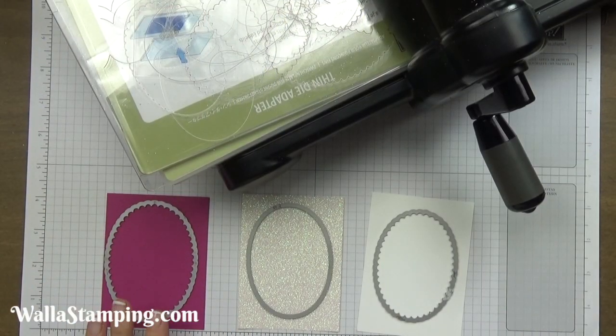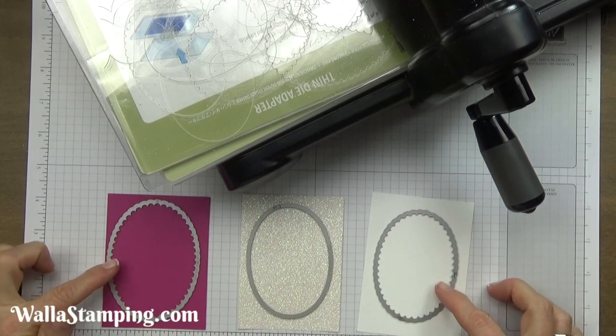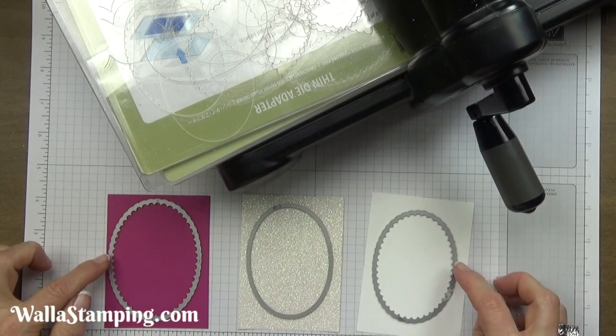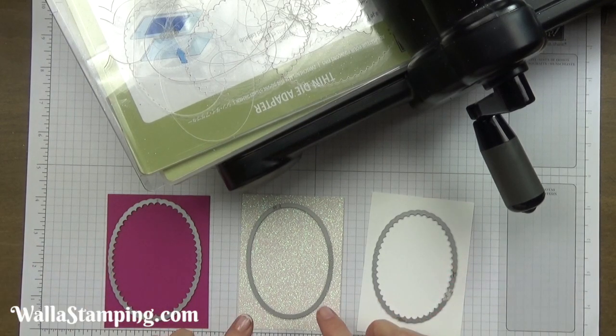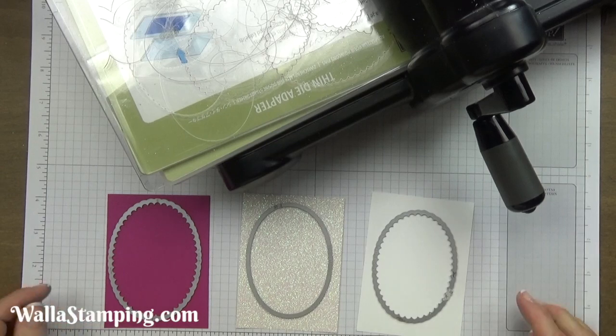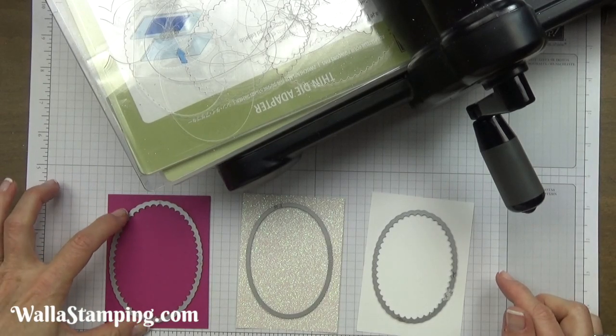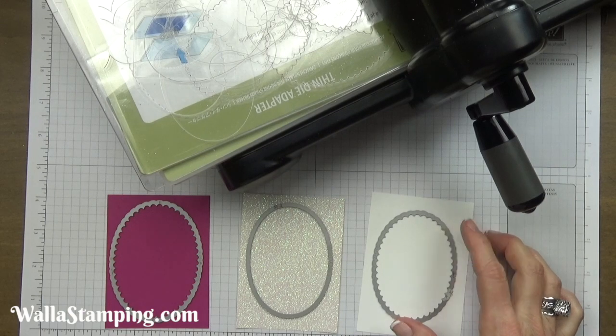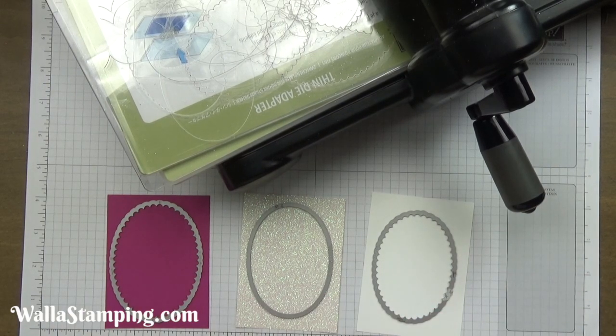I'm going to start out by getting my Big Shot work done and out of the way. I have two of my scalloped ovals here — the largest and the next size down — and the second from the largest of the plain ovals. With the scallops, I'm cutting the largest from berry burst, the next to the largest from whisper white, and the second from the largest oval with my glimmer paper.